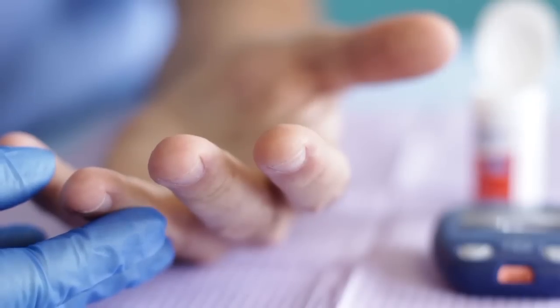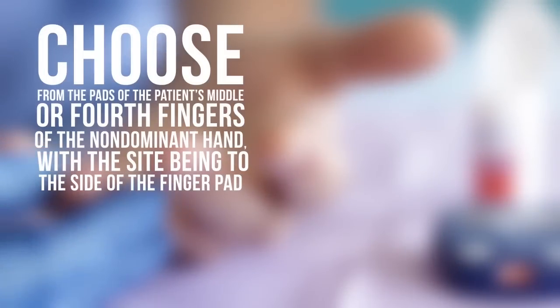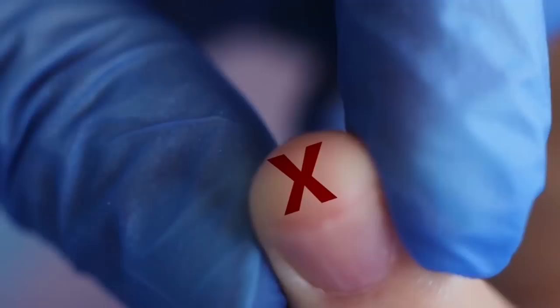Choose a suitable puncture site. Choose from the pads of the patient's middle or fourth fingers of the non-dominant hand, with the site being to the side of the finger pad. Avoid their thumb, index finger, and fifth fingers if possible.